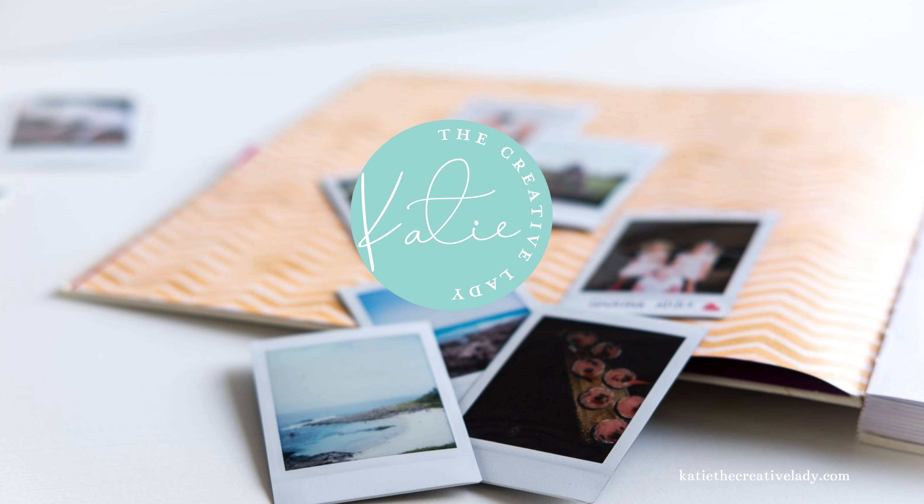Welcome, everyone. I'm Katie Nelson, also known as Katie the Creative Lady, and you can find me at katiethecreativelady.com.